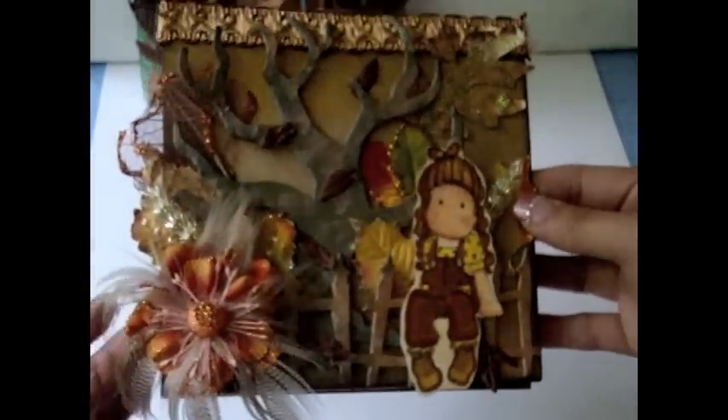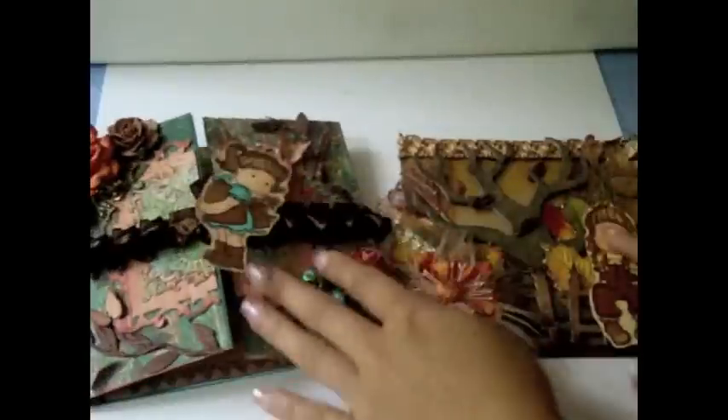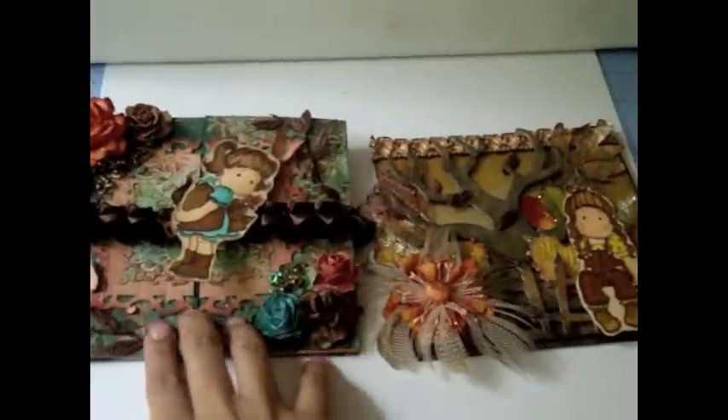I added a Prima flower with some feathers — super gorgeous in orange — and then some crystal leaves and more Recollections flowers. On the top I added some trim. That's what this card looks like: very fall themed, and I really love how it turned out. I also left it blank inside to write a message for a friend. I've been making cards like crazy — I just really enjoy making them and love how they're turning out.